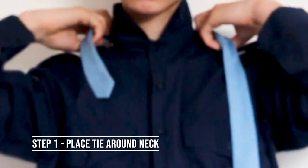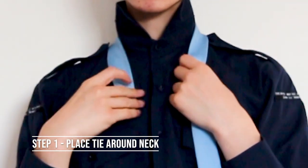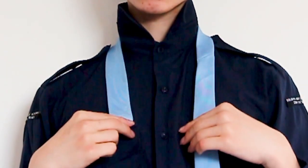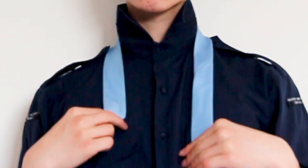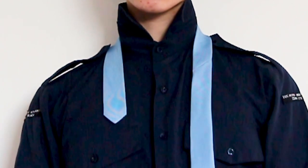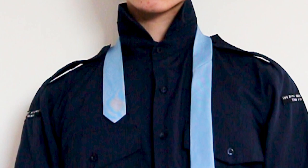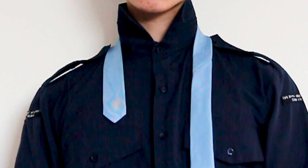The first step is to place the tie around your neck. Make sure your collar is pulled up. Shift the tie up and down until the short side is at about this length. It may be different depending on the size of your tie and how tall you are.